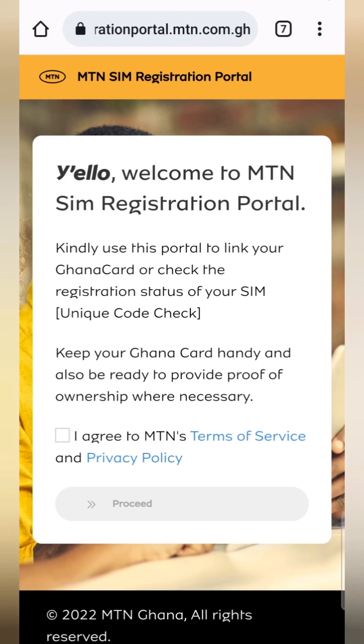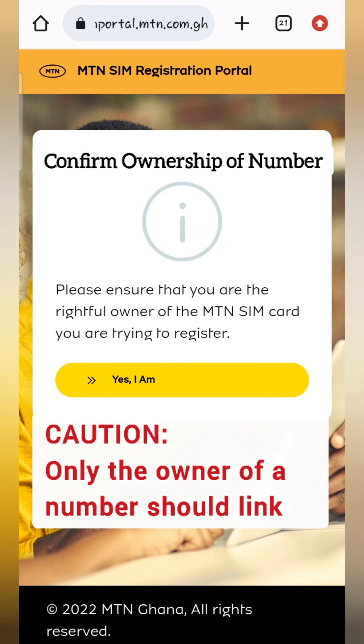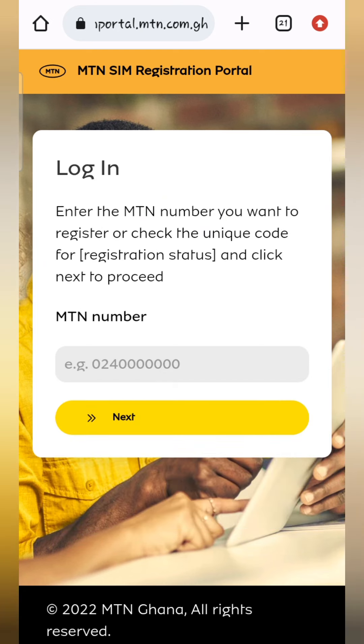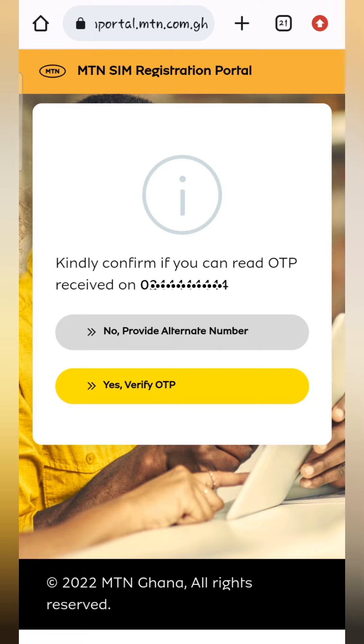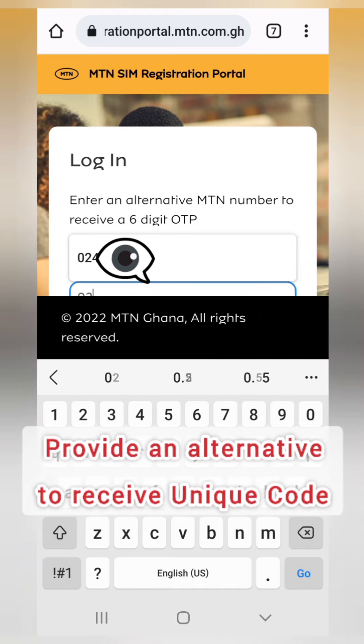Go straight to the MTN SIM registration portal at mtn.com.gh. You will be asked to accept the terms and conditions — just accept them. Then you are asked to enter the number you are going to link, such as the turbo net number, router number, or MiFi number. Once you submit it, it will ask whether you want to receive the OTP on that number or provide an alternative personal number to receive the OTP.